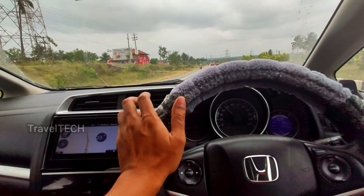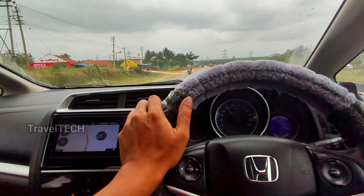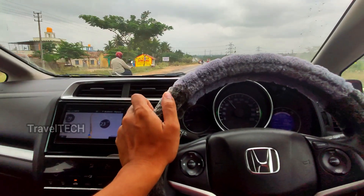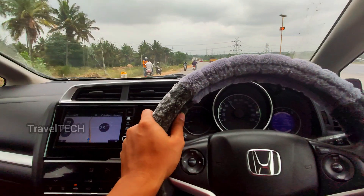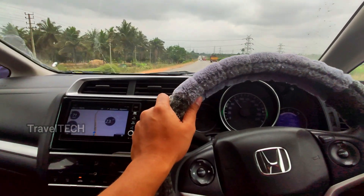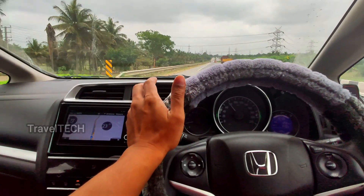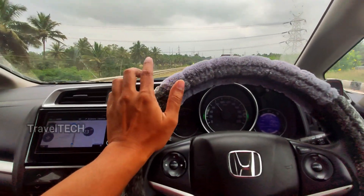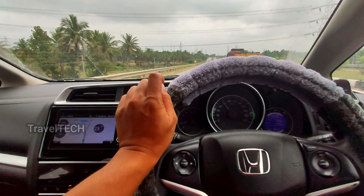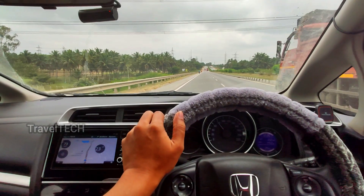This is Travel Tech — I hope you like this feature. If you appreciate the effort behind this video, please hit the subscribe button and like the video. I'll be bringing you more interesting content for our digipad and cars, so click that red subscribe button. This is Travel Tech signing off — have a really nice day!